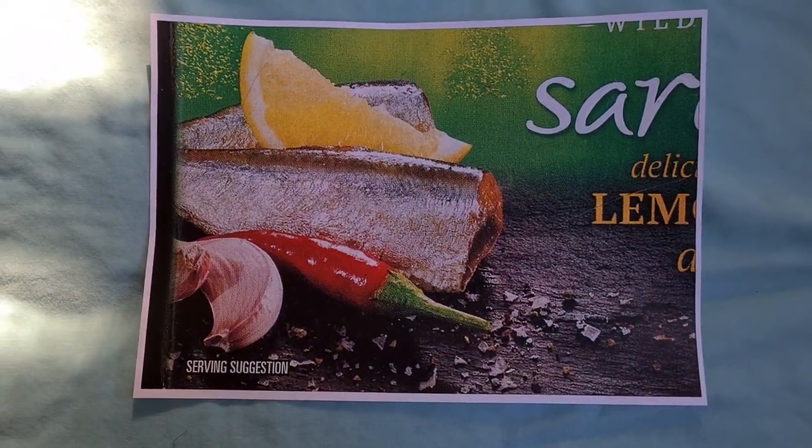Yeah, that looks really quite nice. Now we're just going to skim that off and make that into a mirror image — trying to make this look good.